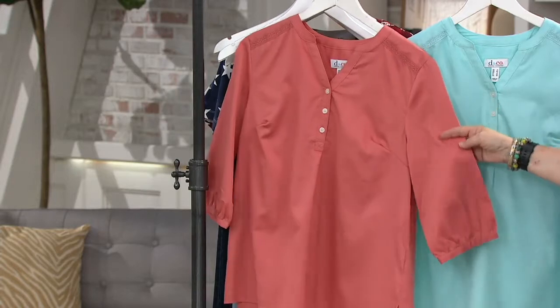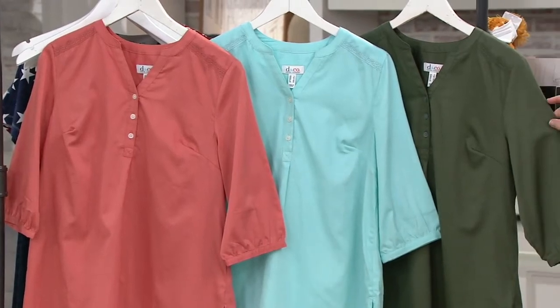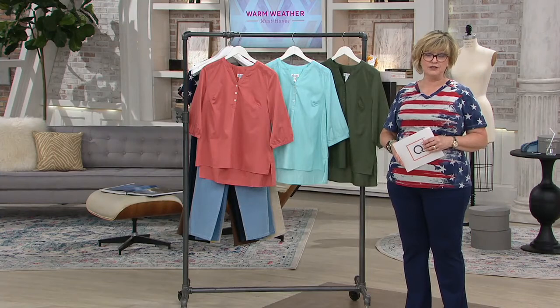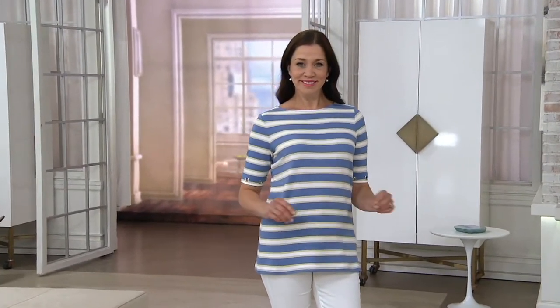We don't have many of these left. We have the desert coral, light aqua, and dark olive. Stay in the ordering process for our beautiful only-order-of-the-year woven top with crochet detail, all cotton. Coming up next, we have a really cute nautical top — one of our most popular striped tops, but now updated.